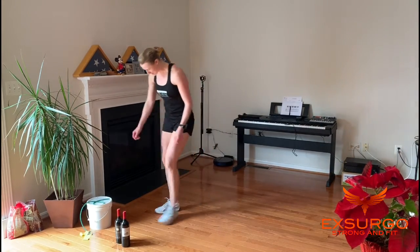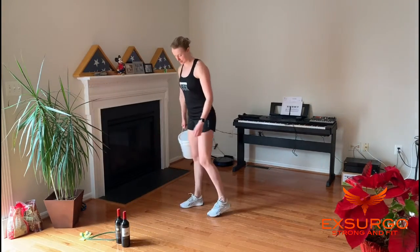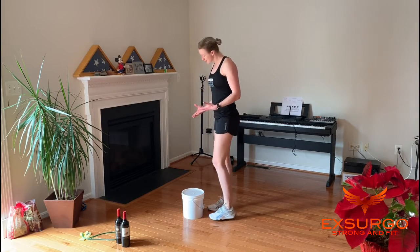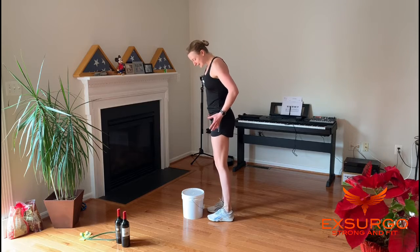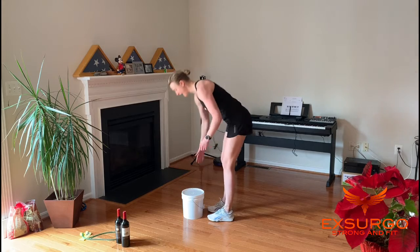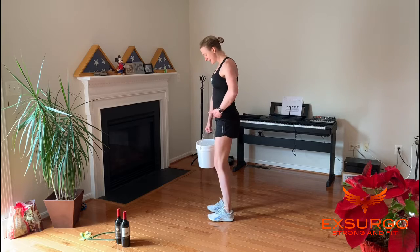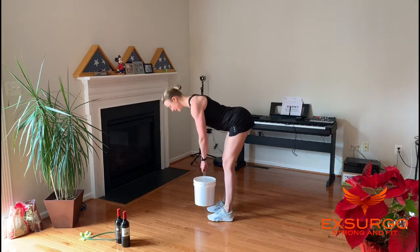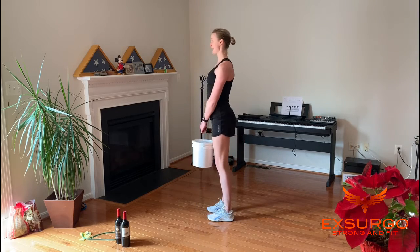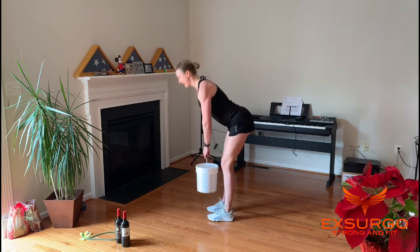D is Romanian deadlift, otherwise known as the stiff-legged deadlift. Grab one weight — I'm using my bucket — to add a little challenge for the hamstrings, glutes, and lower back. It's all about the hinge: a soft knee, hinge from the hip, keep your shoulders back so you have a nice flat back. Really press out of your heels as you stand.